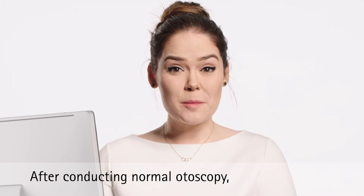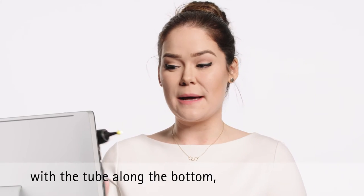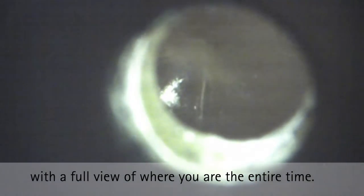After conducting normal otoscopy, you place the EasyView OdaBlock onto the specula with the tube along the bottom. Once it's on, you guide the EasyView OdaBlock all the way down the canal with a full view of where you are the entire time.